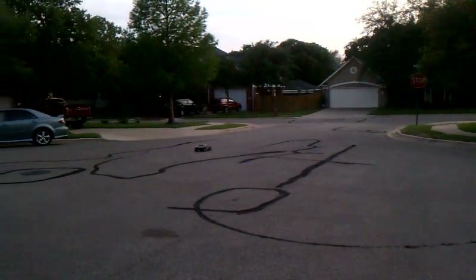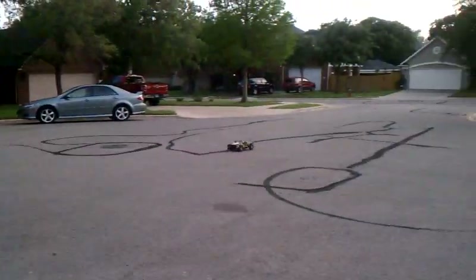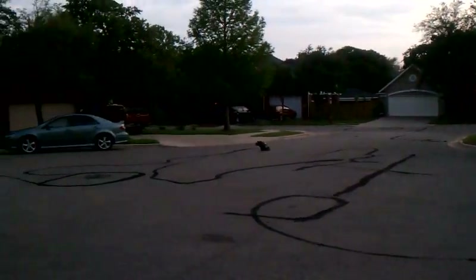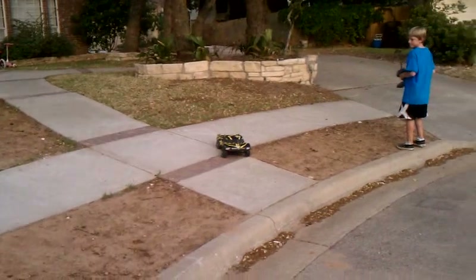Not a bad setup. Looks like a lot of fun. What do you think, Rob? Big difference over the stock motor?